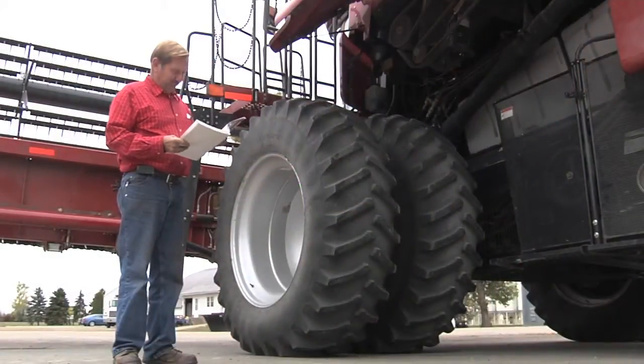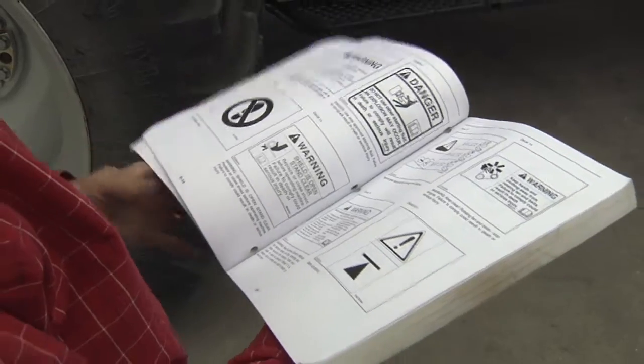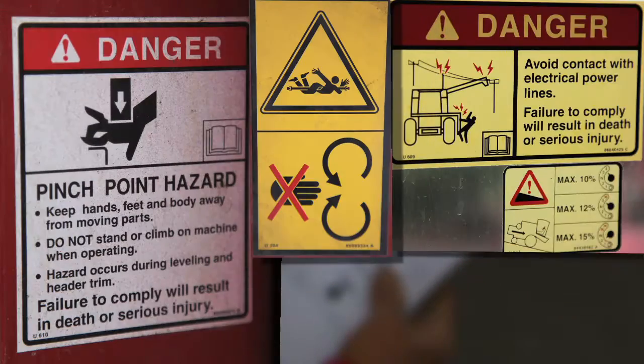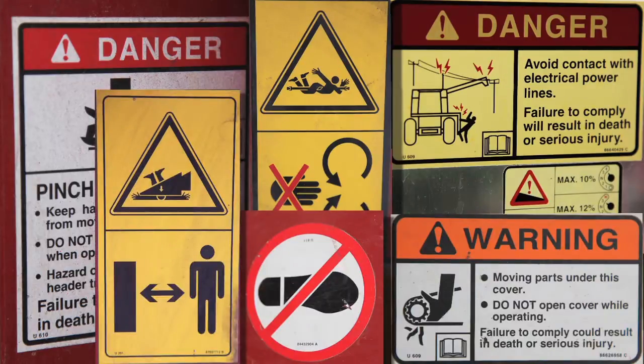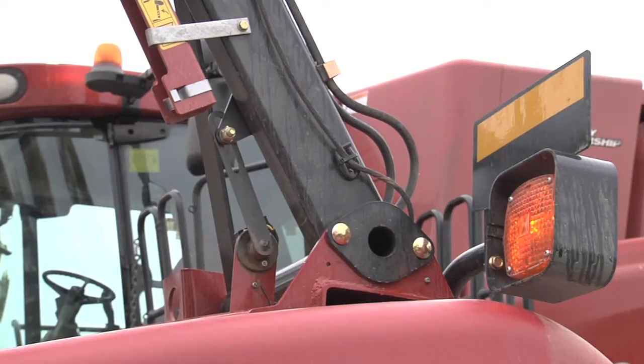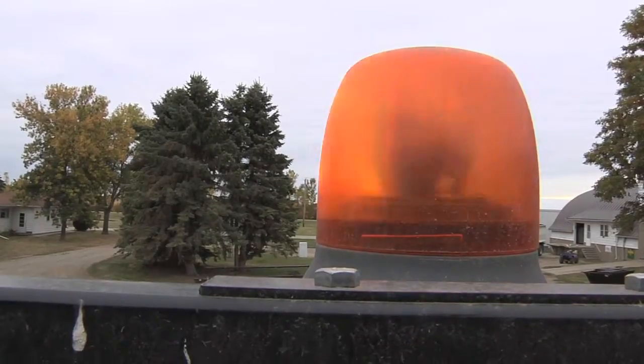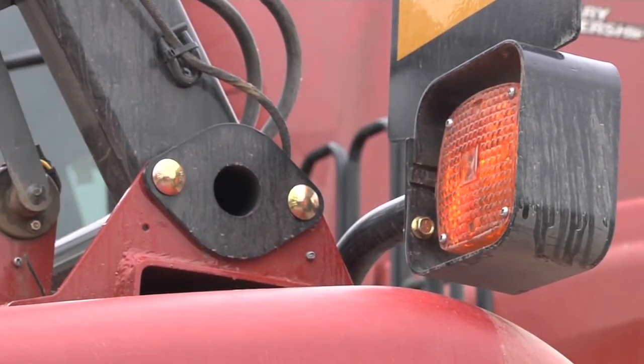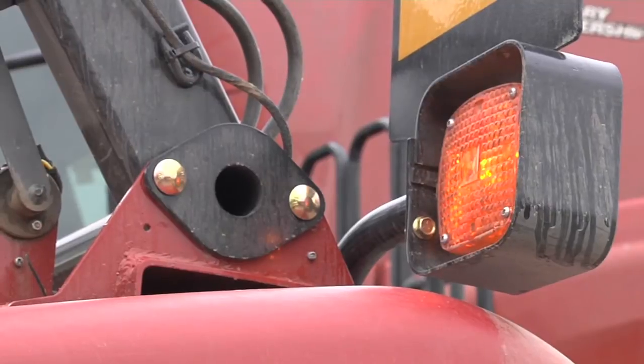Read the safety section of the combine operator's manual to become familiar with the location and meaning of all safety decals, and to help locate all safety shields and guards on the combine you are operating. Be sure hazard lights are on and flashing while driving a combine on roads, and use turn signal lights to signal turns. To avoid motorist confusion, do not operate combine rear discharge lights on public roads.